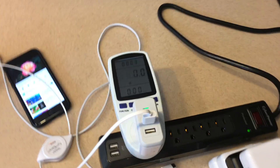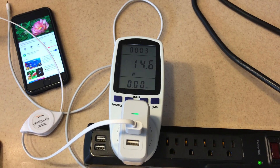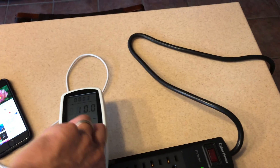Using the Anker charger on the iPad Pro - this one has some extra power they advertise - it does do better than the standard iPad charger at about 15 watts. That's probably 3 amps at 5 volts it's pulling on that one.